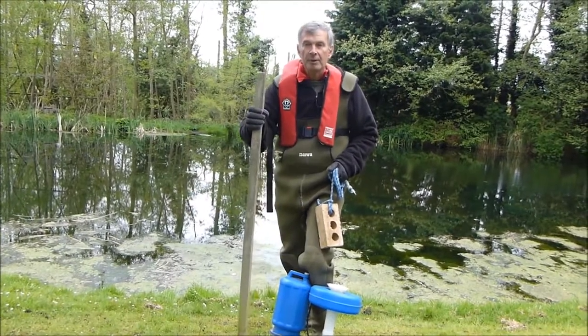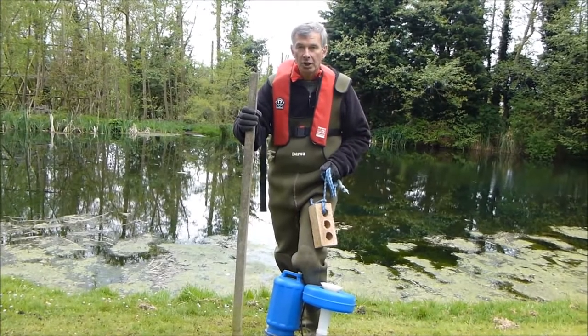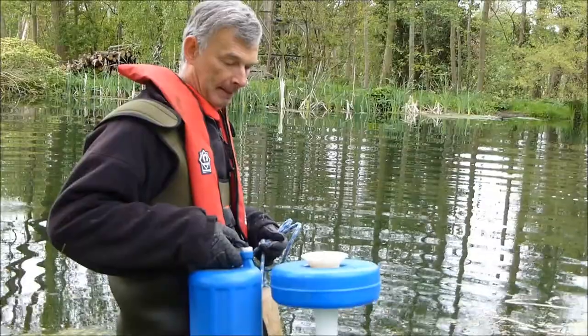The two simplest ways of installing the aerator is to use a post in the shallow water, or a brick and rope in the deeper water.